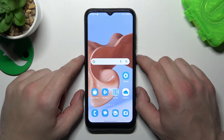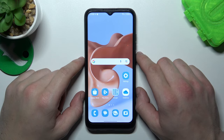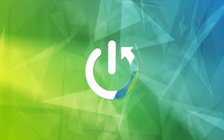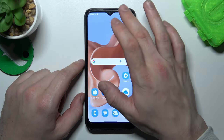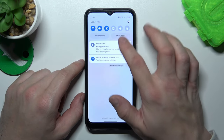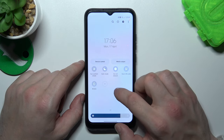Hello, in front of me I've got Samsung Galaxy A03. In this video I will check if this phone has screen mirroring function. In order to check it, swipe down the notification bar, extend it and search for smart view or screen mirroring.